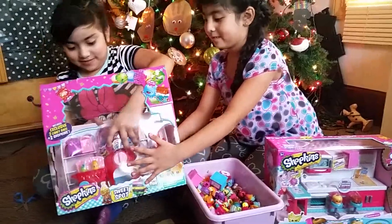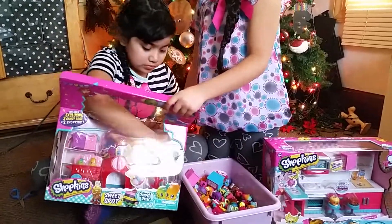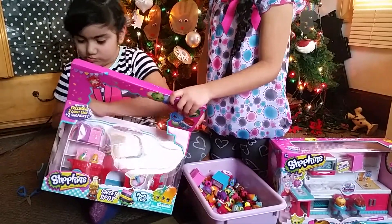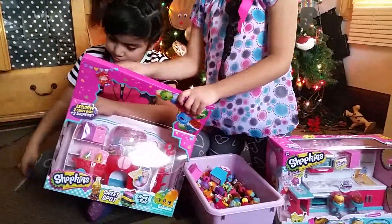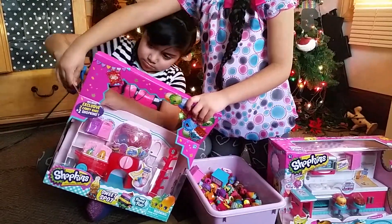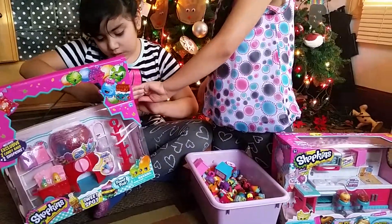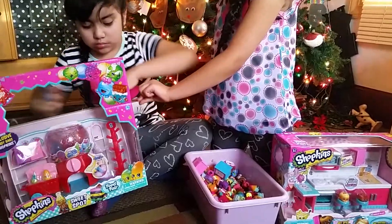I popped off it. Can you help her, Jessica? No. That thing's stuck on the bottom. Oh, Jessica, you scissors. It's okay. Do some tape. Okay. No, go.